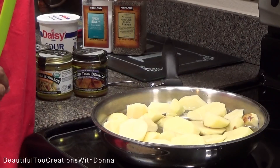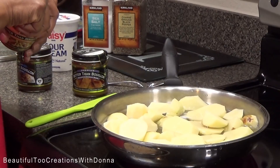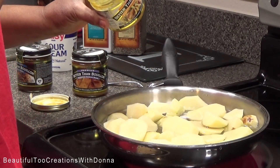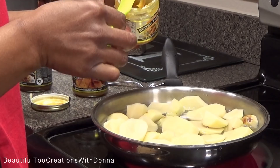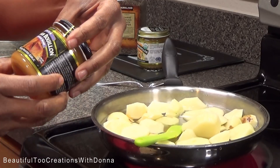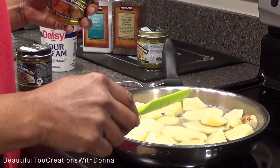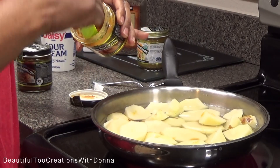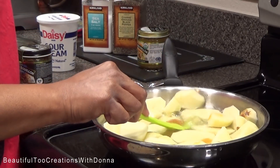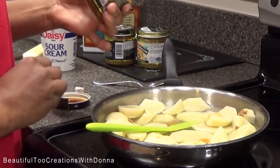I'm turning the burner on high to get the water boiling. I'm not going to be stingy with my seasonings at all. I'm adding the roasted chicken base, then the roasted garlic — you have to be careful because it can be a little salty, but I know how much to use — and then the sautéed onion.